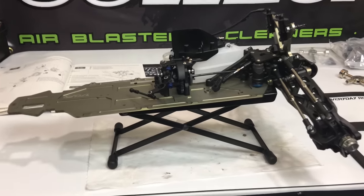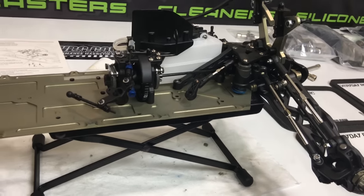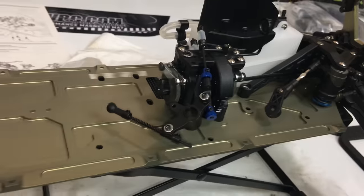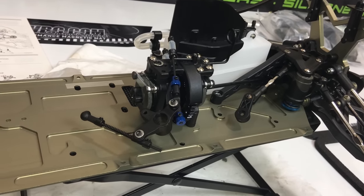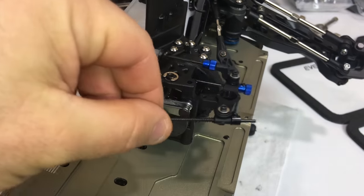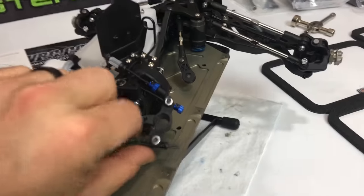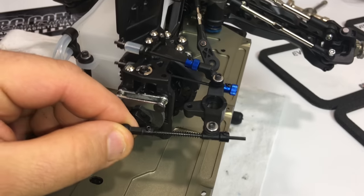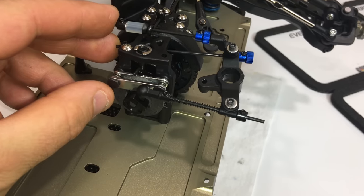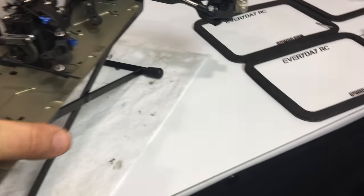The center differential installation has been completed and it's starting to resemble a Truggy. Every nut and bolt you install is one step closer to being completed. That was a long-winded step, but it's a very important part of any gas-powered vehicle - your center differential, diff carrier with linkages, and brake assembly. This side is going to be your servo tray. When your brake servo presses against the linkage, it's going to squeeze the brake pads and slow down the vehicle. Everything went together nicely.